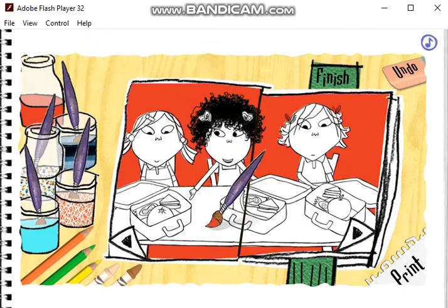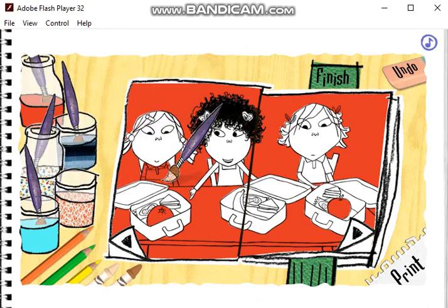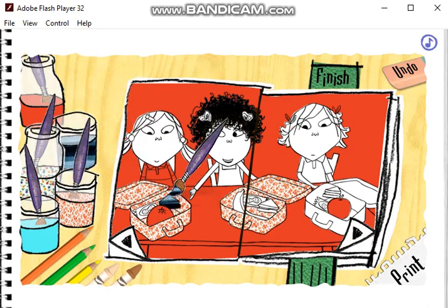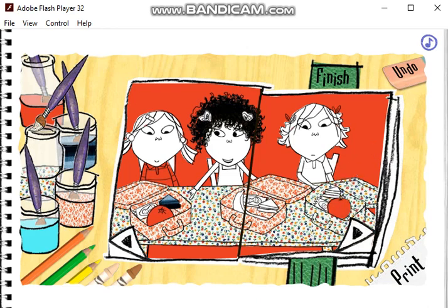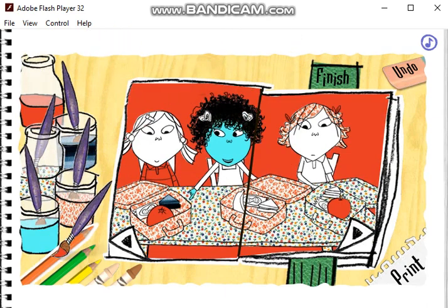This is going to be fun, Charlie! You can pick up another crayon or paintbrush by clicking on a different colour crayon or paint. That looks really good, Lola. Oh, that was fun.